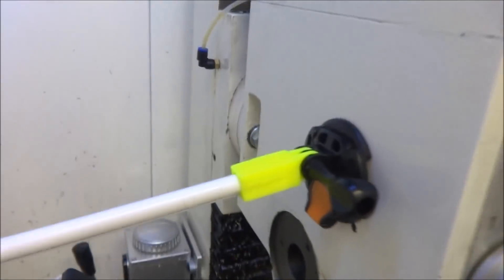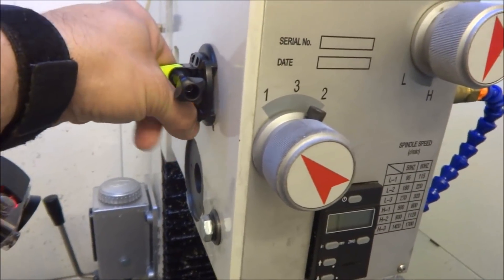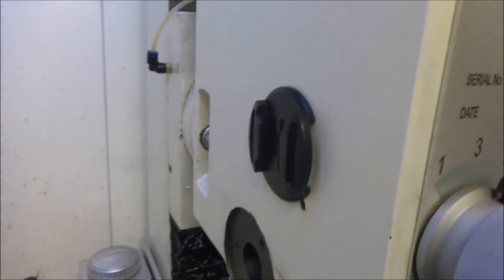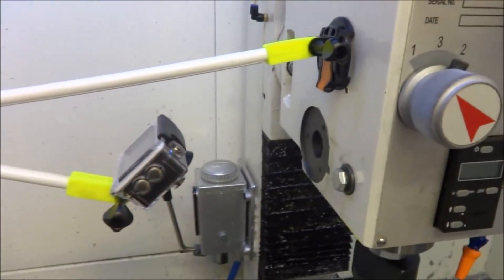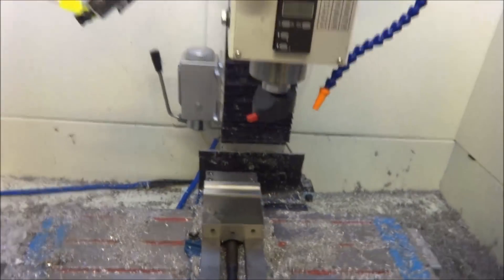See how it mounts up? Works pretty good. Then I can just release this and detach it, and leave this on here. It's got this 3M tape on the back of this little connector here, and then I can snap it in whenever I get ready to do some video.